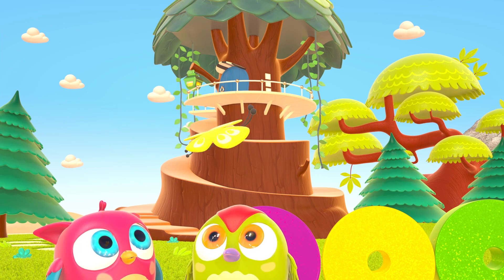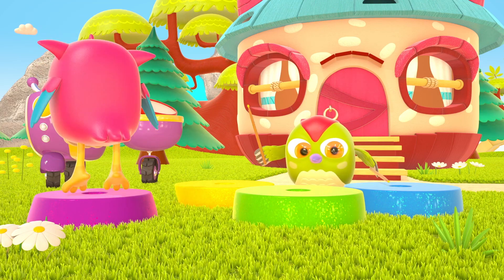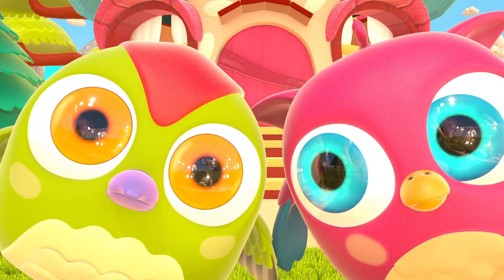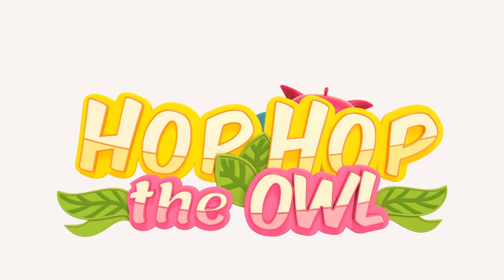Peek-a-boo! Peek-a-boo! Hop Hop the owl loves to play peek-a-boo.